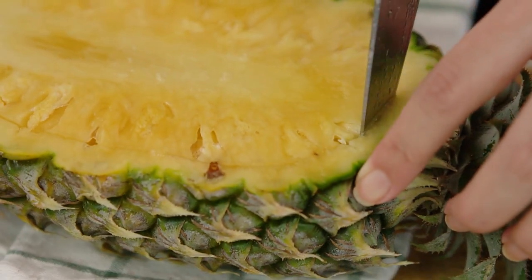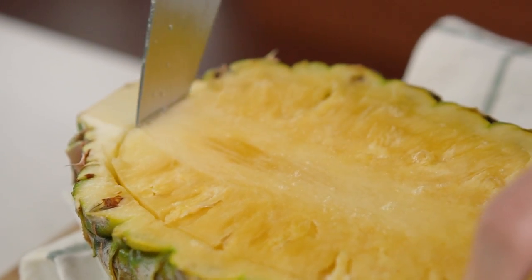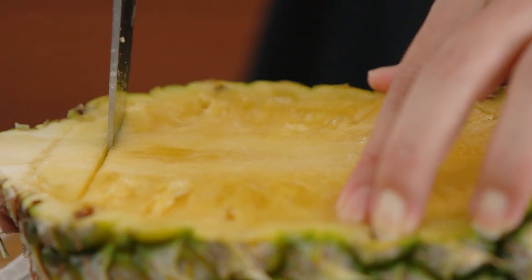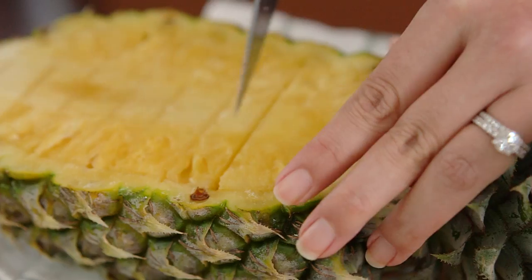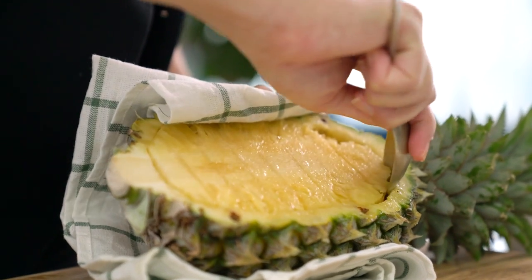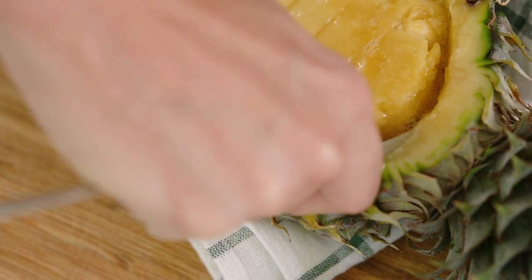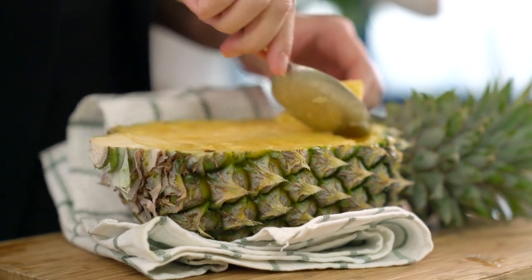Get right down to the bottom but don't cut all the way through the pineapple. Once you've gone around the edges, just cut through the middle and create little slices — it makes it easier to scoop the pineapple out in pieces rather than one whole bit. The first piece always takes a little bit of wrangling, so just get a spoon in there and scoop out that first little piece.